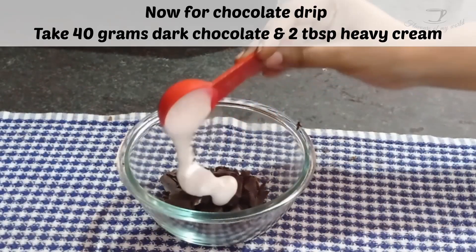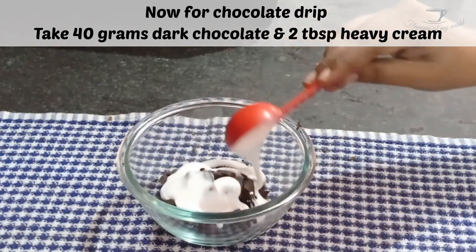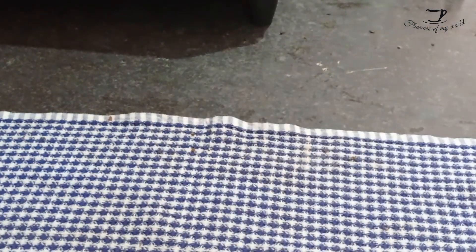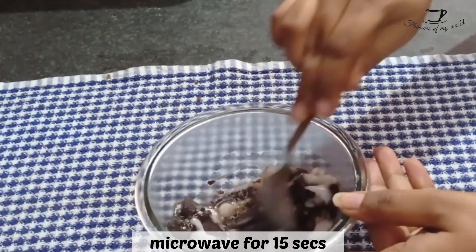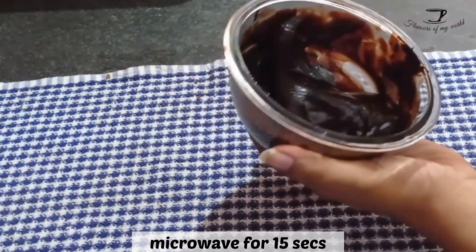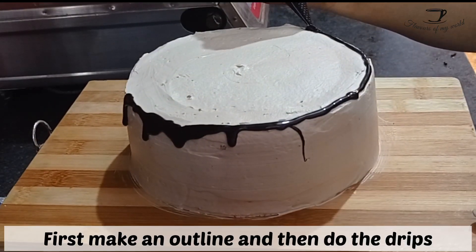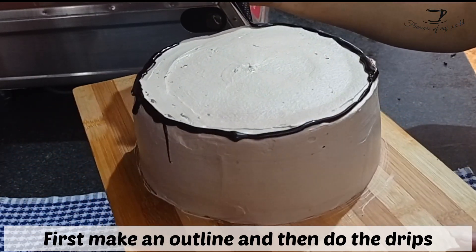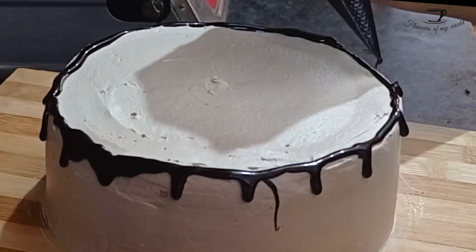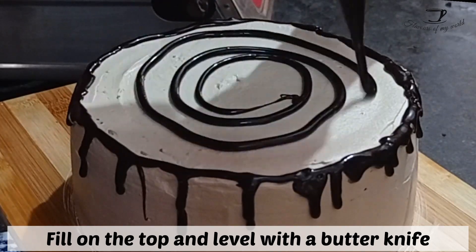Now we will prepare our chocolate drip. For that, take 35 to 40 grams of dark chocolate and add two tablespoons of heavy cream. Microwave for 15 seconds and whisk with the help of a spoon or whisker till it is all melted — it will be of a flowing consistency. You can apply it like that, but I like to transfer it to a piping bag, which makes my work easier.